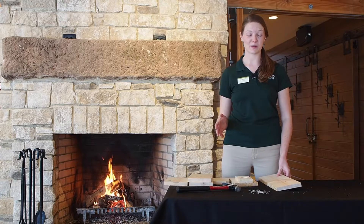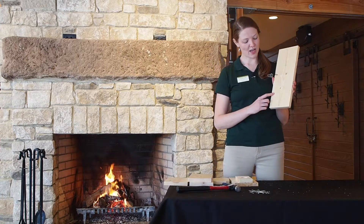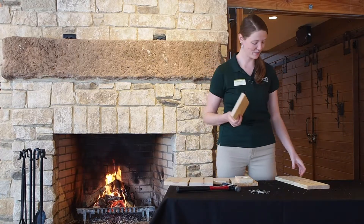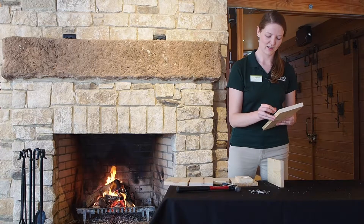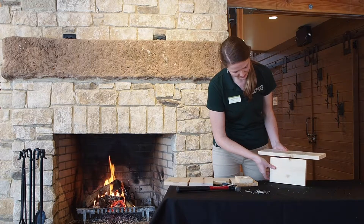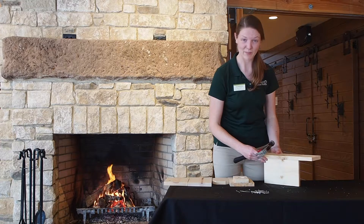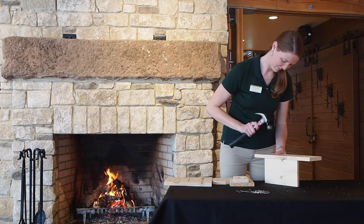We're going to build our bluebird house. First, we start with the back — that is the longest piece. You'll notice on one side there are three holes drilled in a row; that's going to be the bottom of our house. We're going to start with a side. There should be two sides that are equal in size. Lay that on the table, line it up with the two pre-drilled holes on the side of your house, and start a couple of nails. Make sure that second side is lined up.